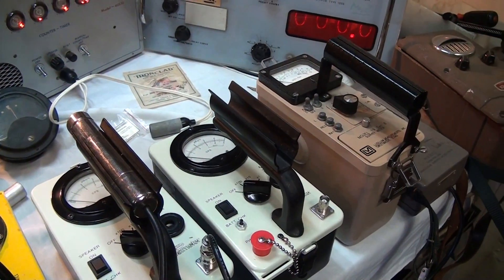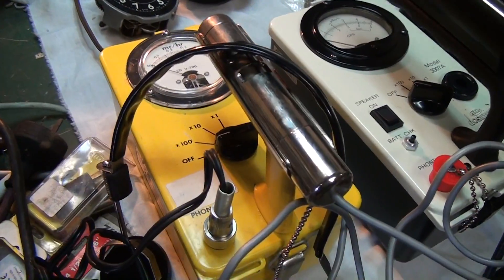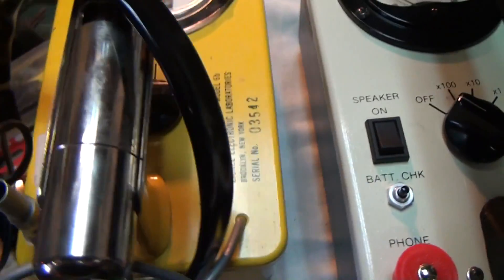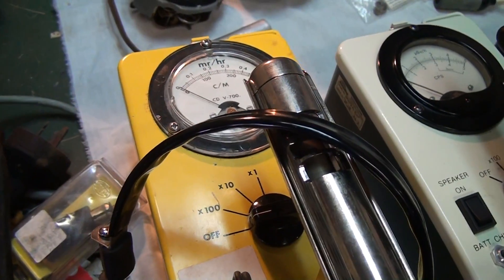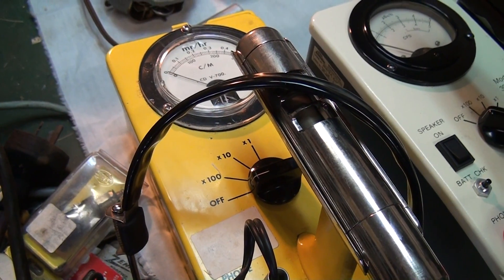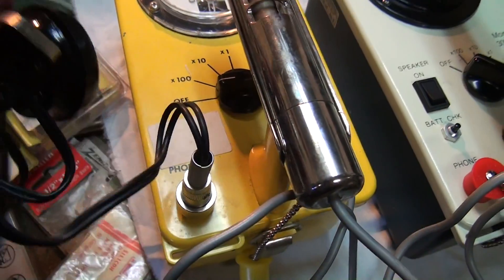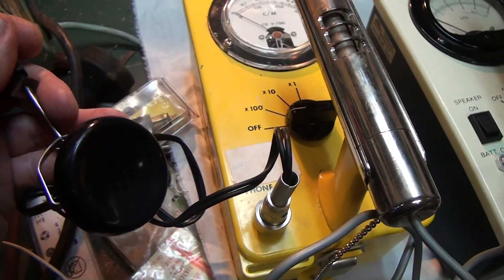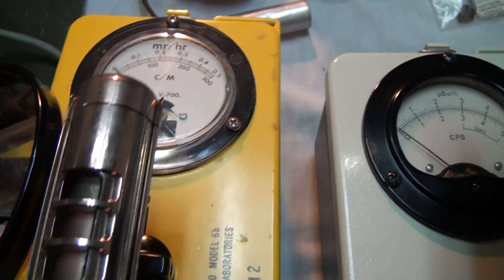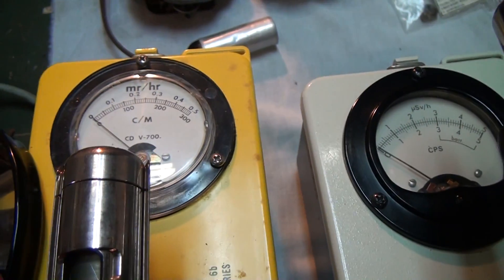I've just made a few recent acquisitions to the Geiger counter collection. This is one I picked up off eBay - it's a civil defence unit, CDB 700 Lionel Model 6B. This was used in Cold War times just for checking low levels of background radiation and food contamination following a nuclear strike. It also has a headphone set that can be worn by the user. It uses a Geiger-Mueller tube.